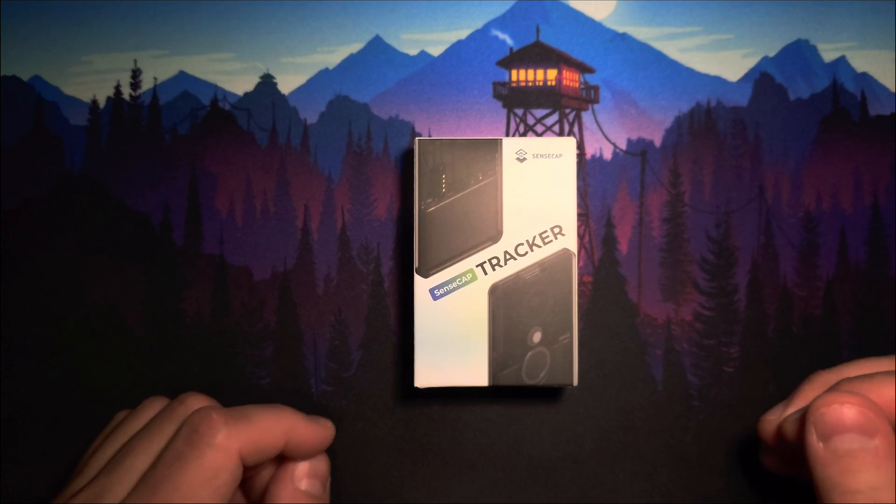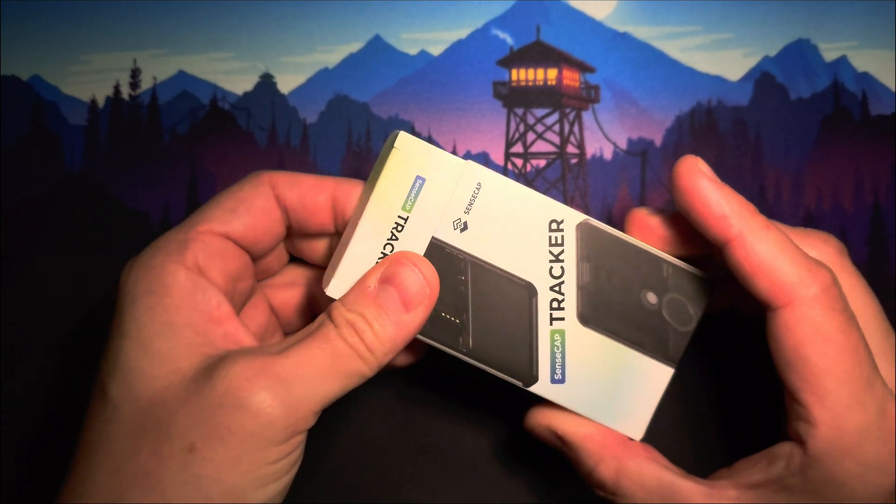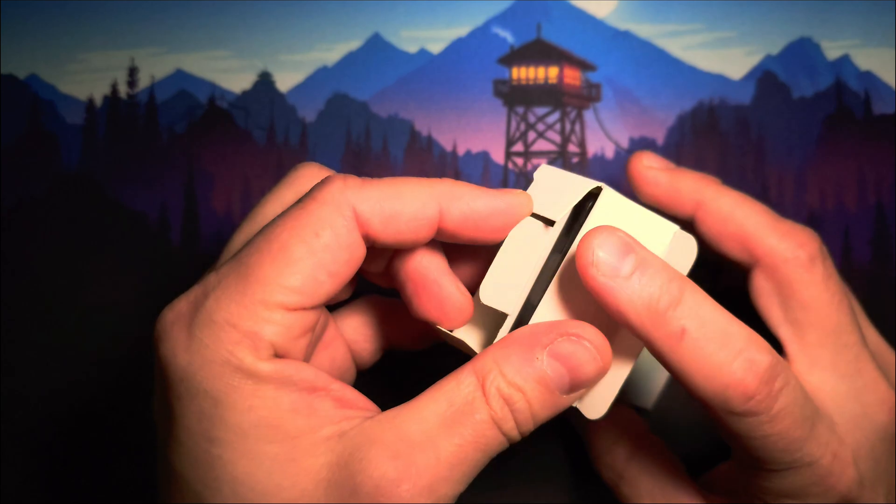Welcome back to the channel guys! Today we are taking a look at the Seed Studio T1000E, the Meshtastic version of their SenseCap tracker.